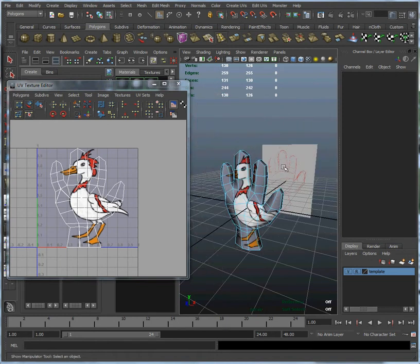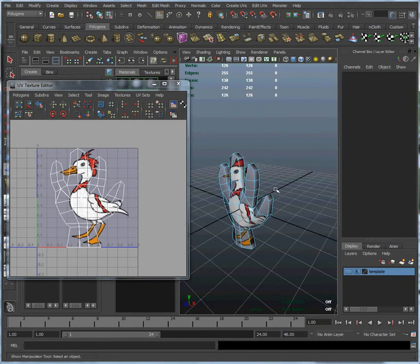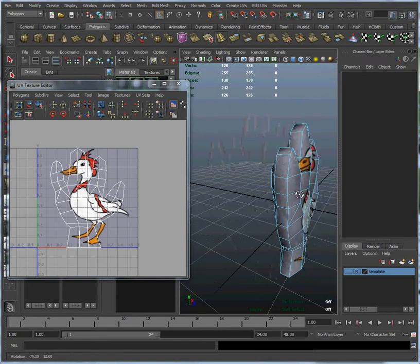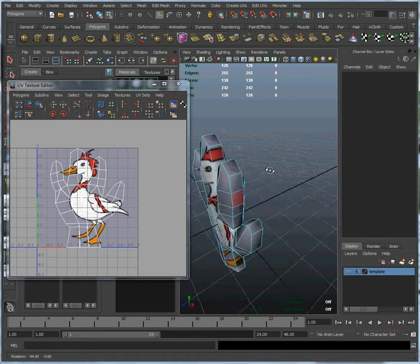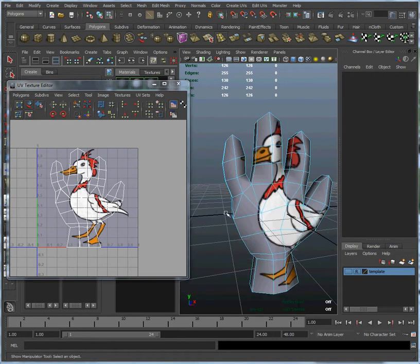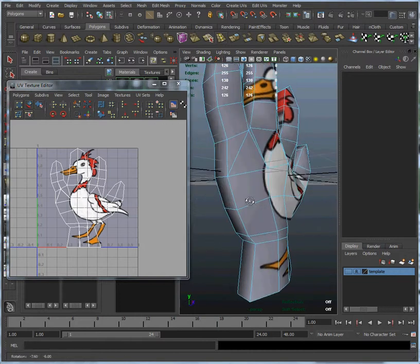I'm going to get rid of that object in the background just by clicking on the V here to make that invisible, because we're not using that guide anymore — that was just earlier when we were doing the modeling, and we're doing the UVs now. So, back on topic, here is our hand. You can see the back of our hand is drawing data from the same section of the map that the front is — we'd like these to be two different sections. So what we're going to do is go into Edge Mode and cut this hand in half — at least, we're going to cut the UVs in half.